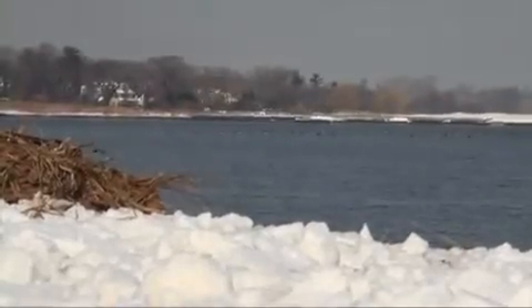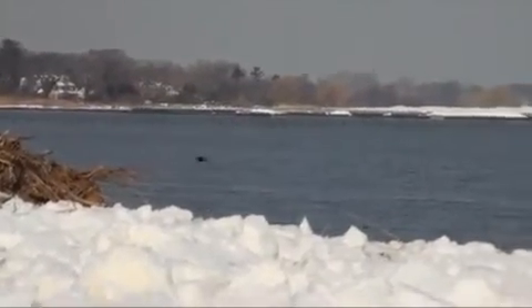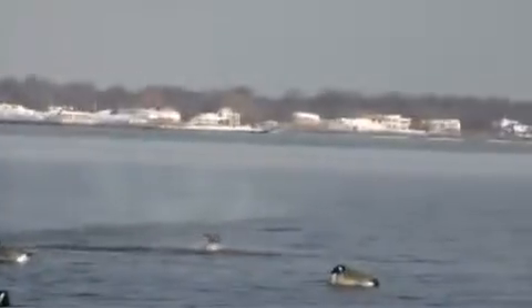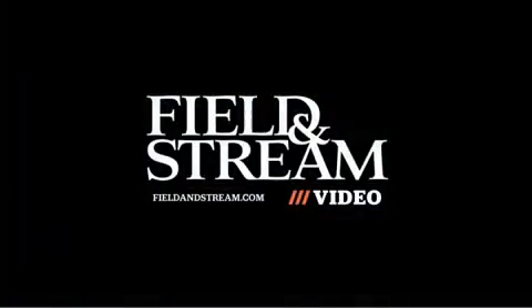Now let's see it done the right way again. Notice there's no hesitation at all. The shooter moves the muzzle ahead of the bird, mounts the gun, and as soon as the butt hits his shoulder, he pulls the trigger and makes the shot. Shoot the instant you're on target, and you'll hit more crossing shots.